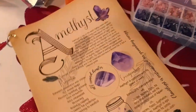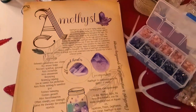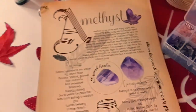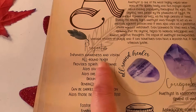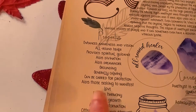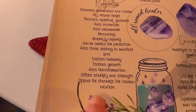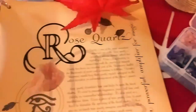This is a book of information about crystals and herbs, and we're going to go over amethyst a little deeper. Here's the beautiful amethyst — all different colors, sizes, and shapes. It's an all-around healer. It enhances awareness and vision, provides spiritual guidance, aids in dream work, grounding, and can be carried for protection. It aids in manifesting love, fosters harmony, growth, and transformation, stability and strength, and opens channels for communication. It is a wonderful crystal.